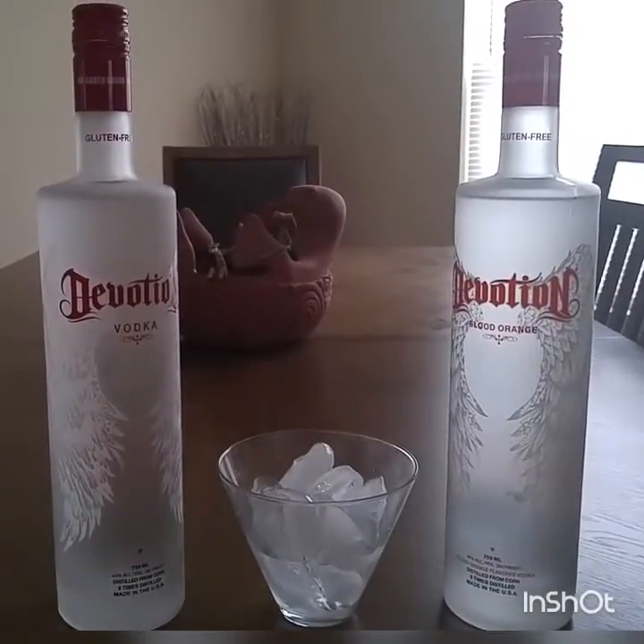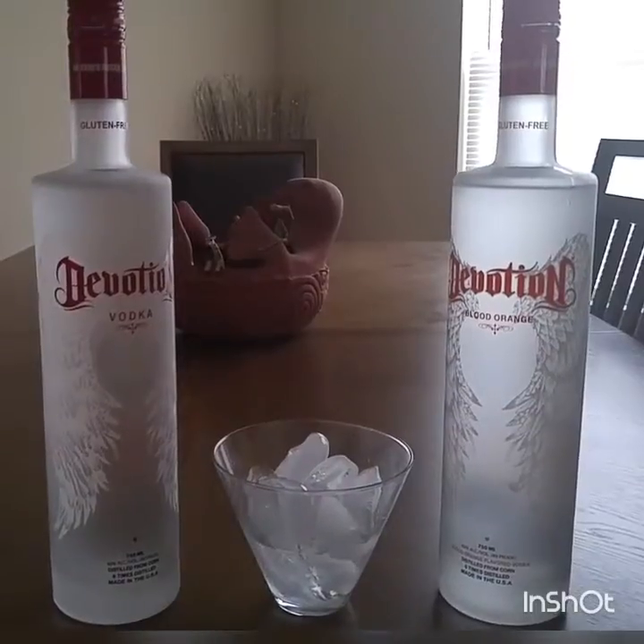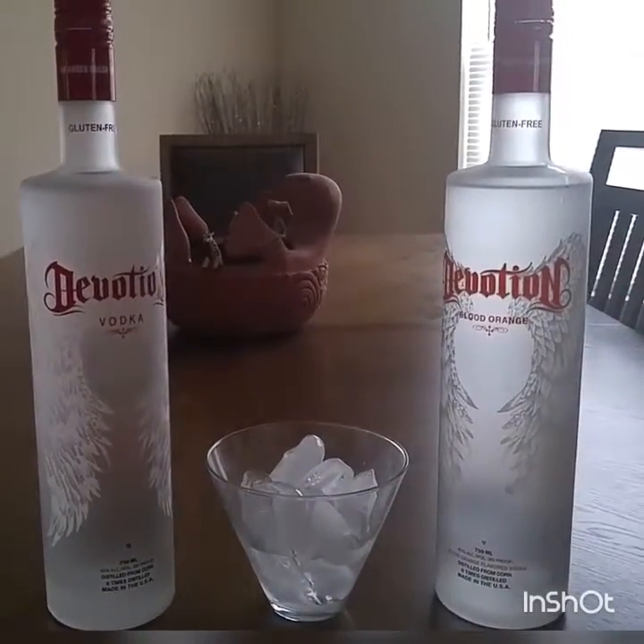This is Tom from Tom's Take on Things. This is my first alcohol-related review, and I'm kind of excited about it. I wanted to start getting into this on the blog.